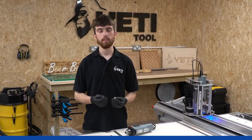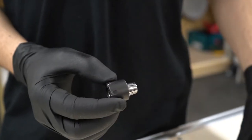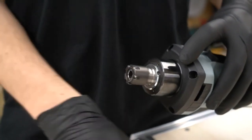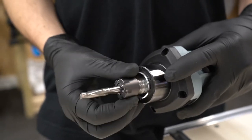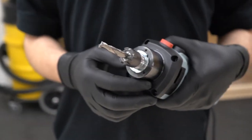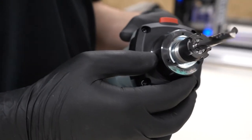Let's start with the basics and cover the correct collet language. The collet sits in the nut which sits in the spindle taper. This allows you to quickly change the cutting tool in and out of the spindle motor. The collet serves two purposes: to apply the maximum clamping force to the tool and maintain the minimum total runout.